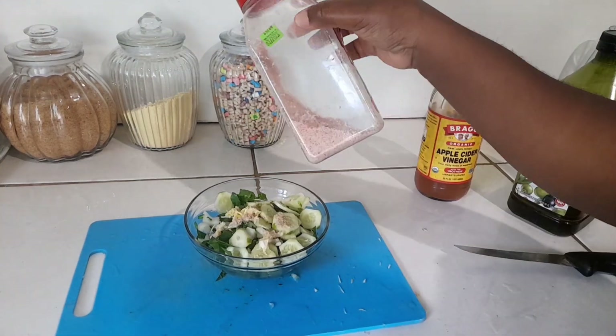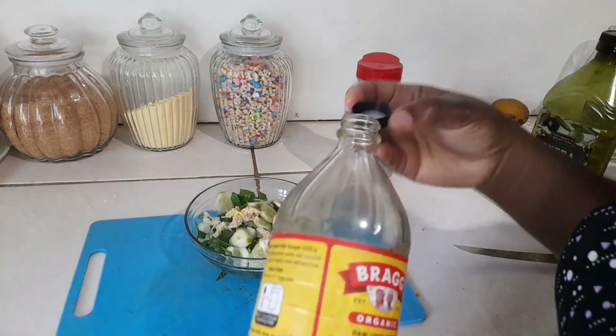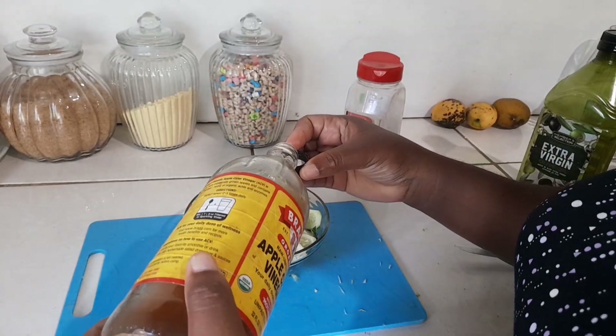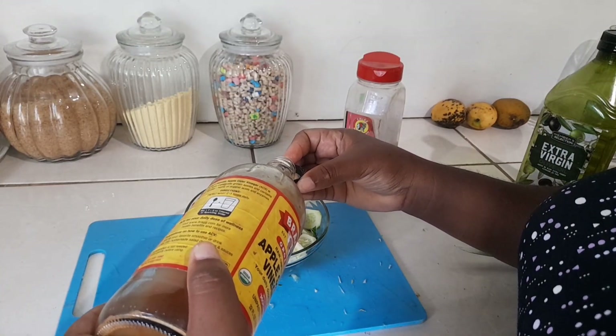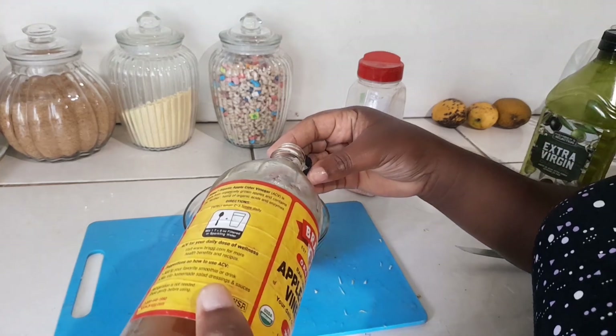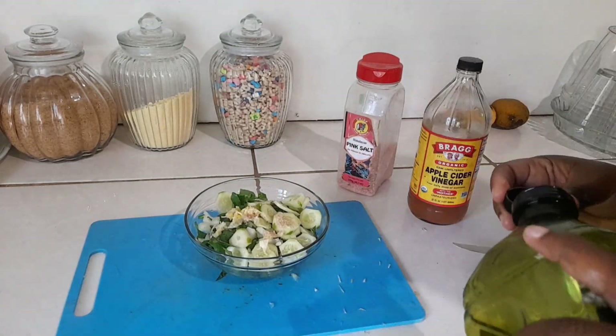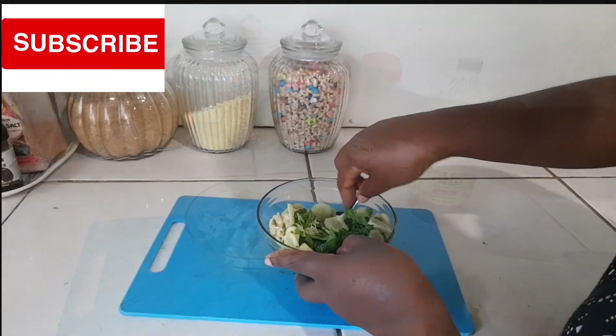It's a grated garlic. This is some pink Himalayan salt. I like to put just a capful of apple cider vinegar, which has become my real good friend by now — you all will know that. And it gives the food such a unique, unique taste. And some extra virgin olive oil.